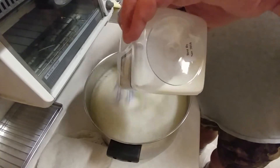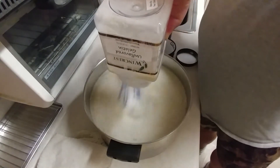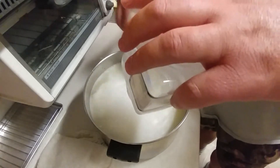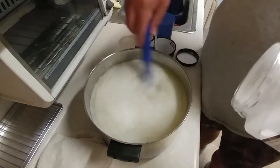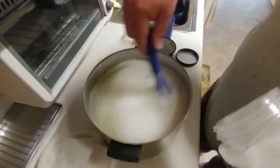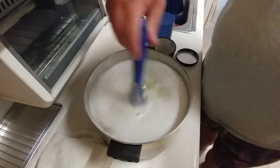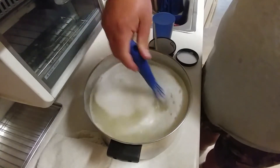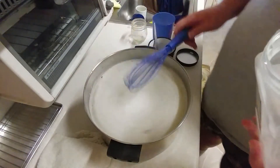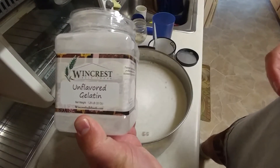What I'm doing here is the bloom method — mix the gelatin into some cold water first, then refrigerate it for a couple of hours and let all those little particles of gelatin soak up as much water as they can. Then I'll start to heat it up to make it clear. Right now we already have the bloom process underway, and step one is done. Windcrest gelatin: great for shooting blocks.